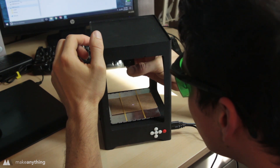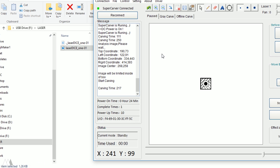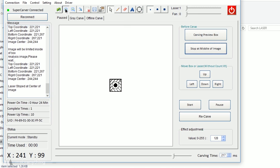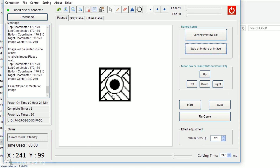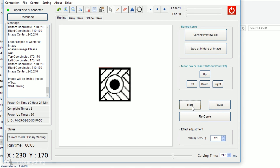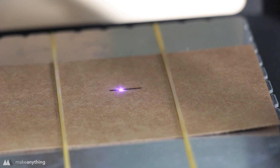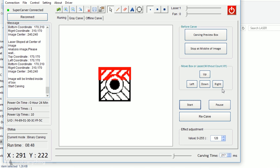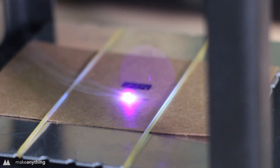I'll twist the laser to focus — with the glasses on you can really look at the laser beam and make sure the point is as small as possible. I'll drag in my image and click the carving preview box, which causes the laser to trace the area of the image. The box came out really small, so the image wasn't at the correct scale. I magnified it in the software, hit start, and saw the laser was burning through the cardboard, so I brought the carving time down to around 50 milliseconds.